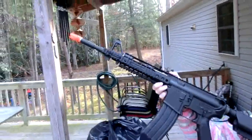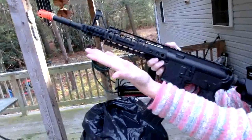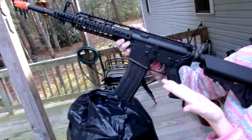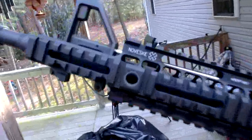Hello, Musgrill here with a new toy. This is — oh look at that — my lovely assistant is out here again with another airsoft gun. This is the SOCOM Gear Noveski N4.